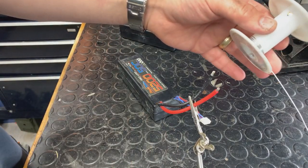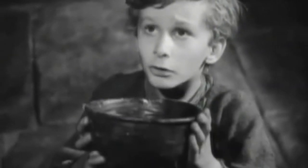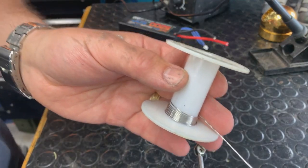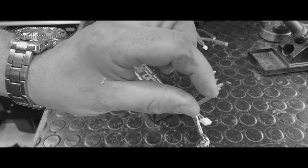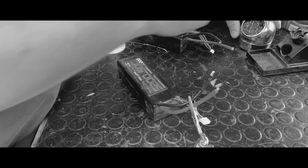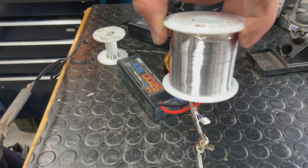Oh my gosh, look at how little solder we have left — I want some more! It's weird. Like if we have a nice barbecue sauce and there's just a little smidge at the bottom, I won't eat it — my wife gets really, really pissed off. But with solder, I use the whole thing. Look at this — big boy.